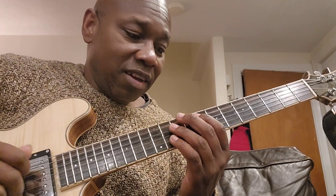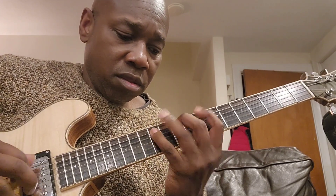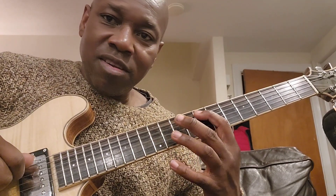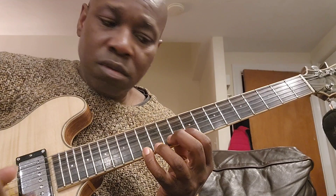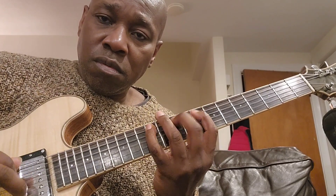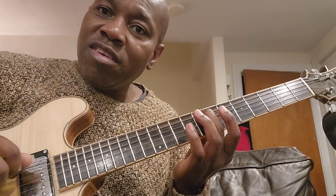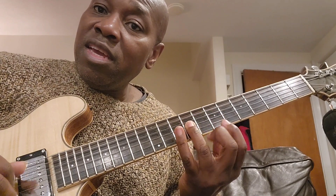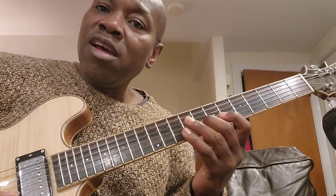Some people like the three-notes-per-string scale. So the exact same scale. If you notice in this version, that's just three notes every string. I've got two notes here, three on the next, two notes on the A string — F, G, A, B flat, C, D, E, F. So two notes here, three here, three here, then two notes here, and then three down here.